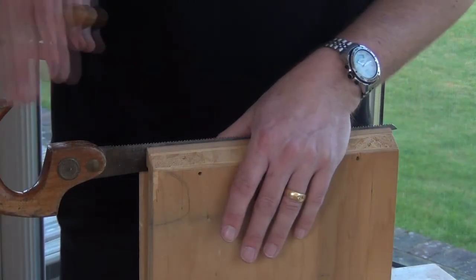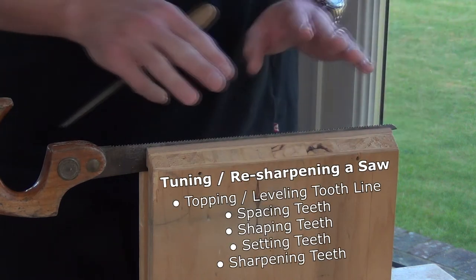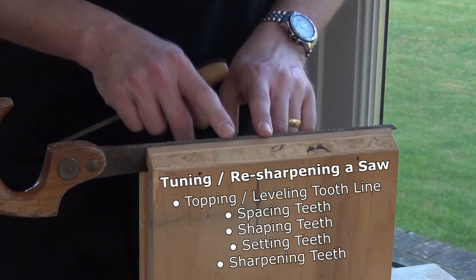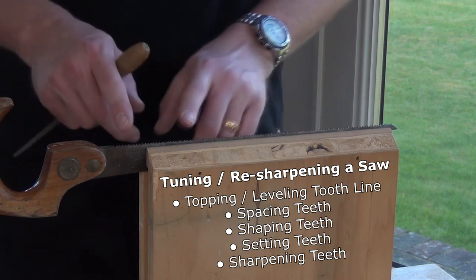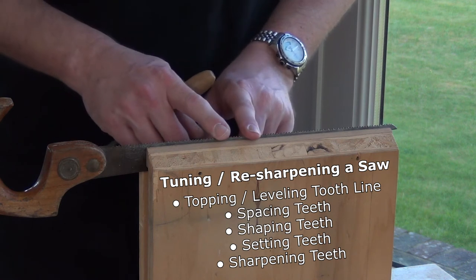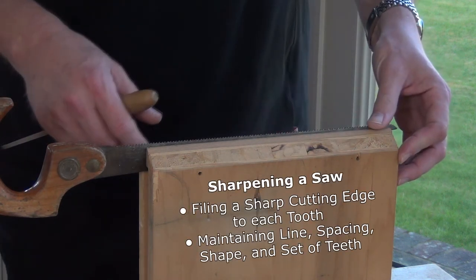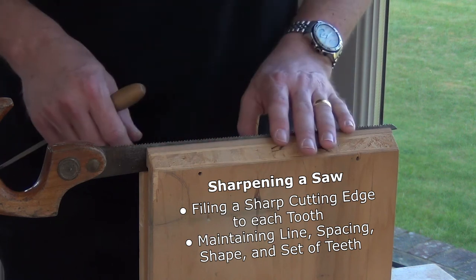What I term as tuning or resharpening a saw involves making the tooth line the right shape — normally that's going to be dead straight — setting the teeth to be identically spaced and even, and then reshaping and profiling those teeth if necessary, then setting the teeth and then sharpening them. Whereas sharpening, which is what I'm going to show you now, just involves turning a slightly blunt saw into a sharp saw.